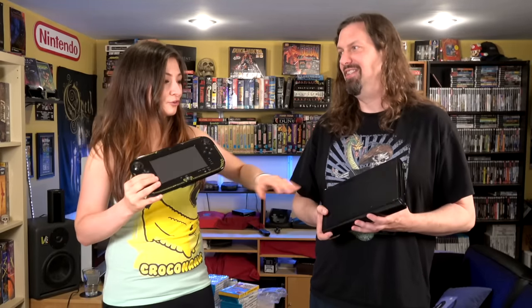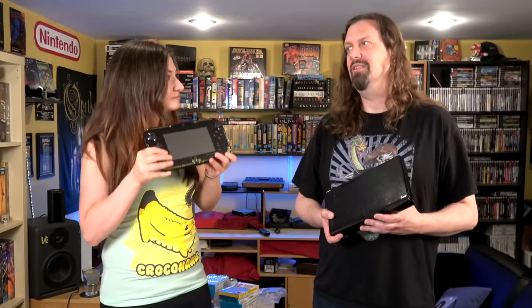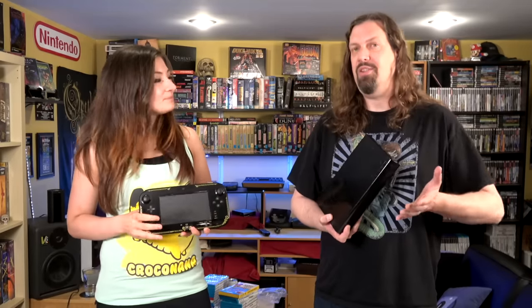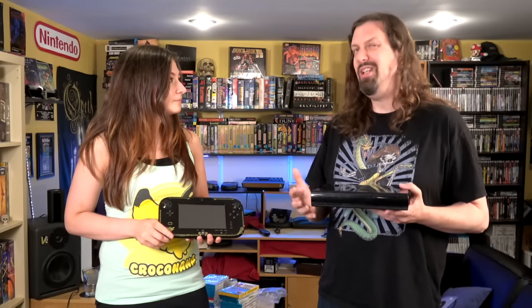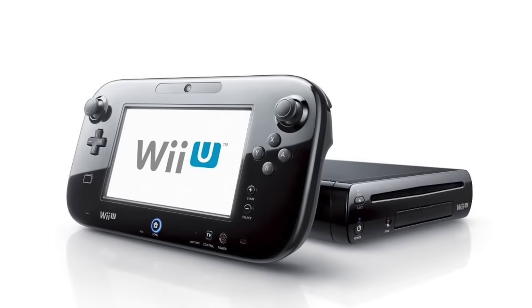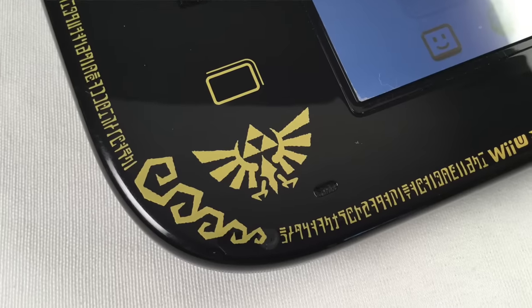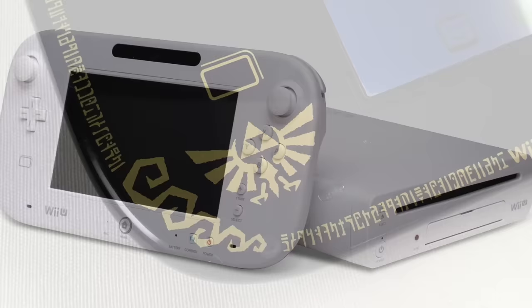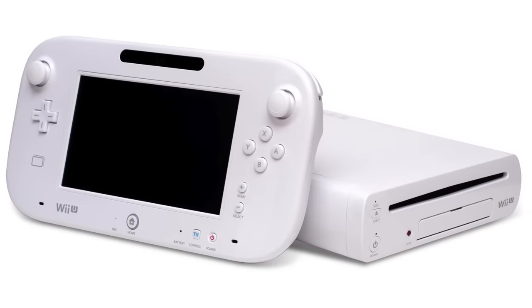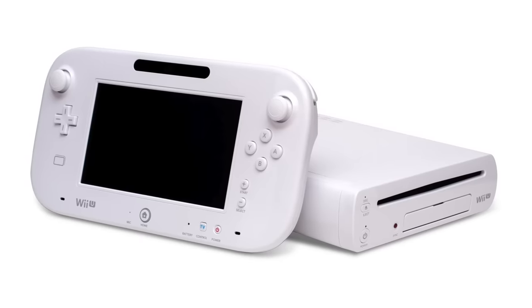Don't think you're getting a great deal picking one of these up for 80 bucks, because you'll still have to shell out a lot if you don't have the gamepad. If you want a used one from someone who lost the gamepad, they can run you like a hundred bucks. The good news is there are really only two models, so it's not very confusing to buy for — just two models and a Zelda variant.